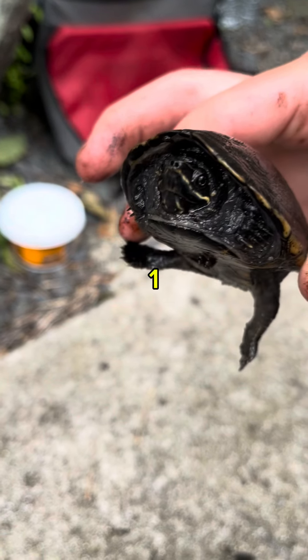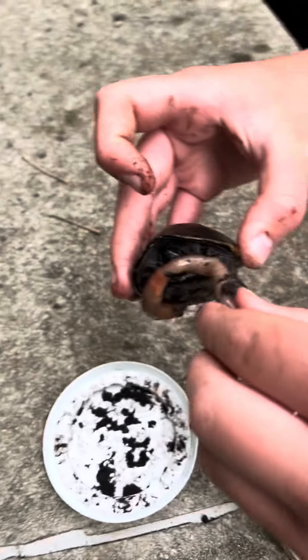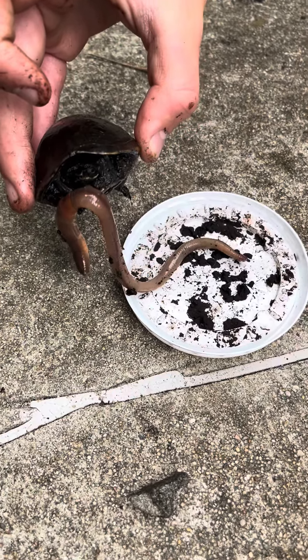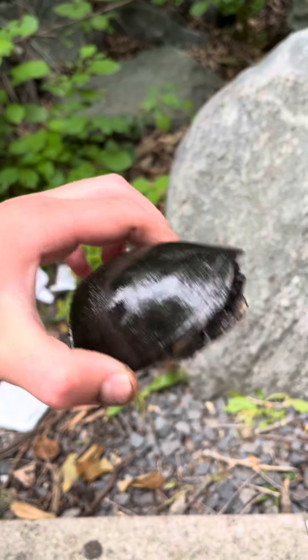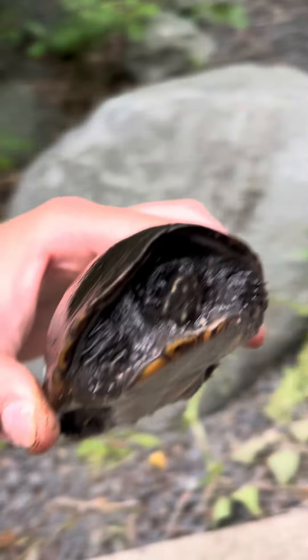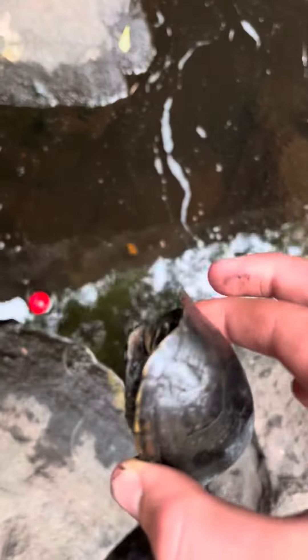I just grab this little musk turtle right here using my hands. I just caught this pretty big musk turtle by my hands in the water over here. So as you see, my worm is there in the water and they come and chase it, and then I grab them.